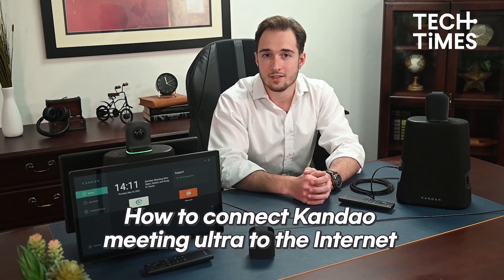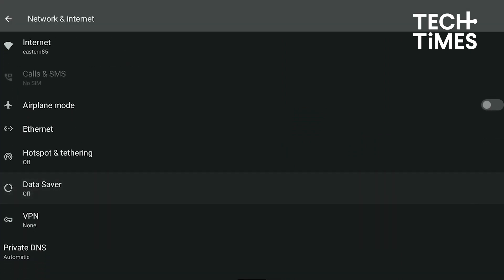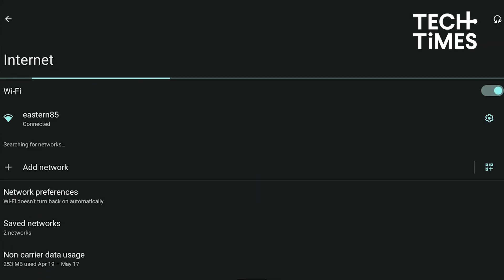Now, ensure that you are connected to the internet. It can be wired through an ethernet LAN cable or wireless via Wi-Fi. Connect the network cable to the Kandao Meeting Ultra ethernet port for a wired connection. Configure the wired network information in system initial boot or settings. Go to network settings and choose ethernet for a wired connection, or choose Wi-Fi for a wireless connection, then click Start.